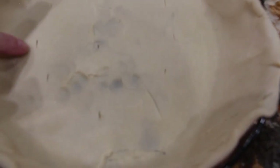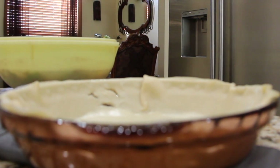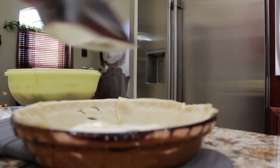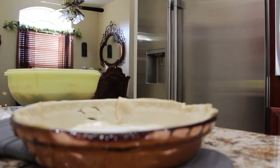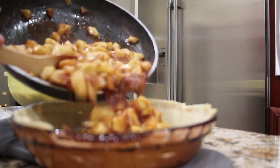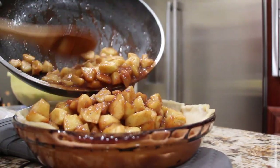I rolled out one ready-made pie crust and I have it in my pie plate. I'll sprinkle about a fourth of a cup of sugar on the bottom of this pie crust. Now I'll add in my cooked apples and I'll make sure to spread it across my pie shell so that it's even.